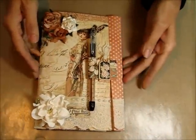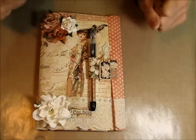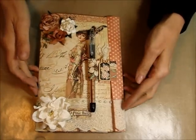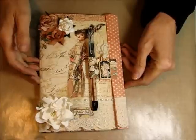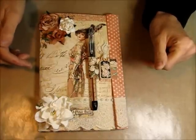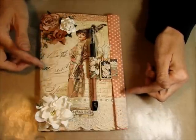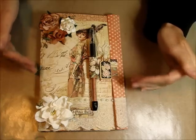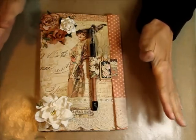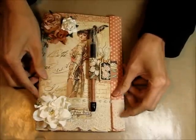You use every single inch — the only thing you throw away is about one inch by two inches. Otherwise you use the whole entire two sheets of 12x12 paper. I'm going to go through and show you how this went together. I just love it. This one I did as a nice frilly lacy one. I do want to do a total junk journal one with pieces out of magazines and subscription cards and all that kind of funky stuff. You'll have to check out Shannon's video at the bottom and you'll see what I mean.